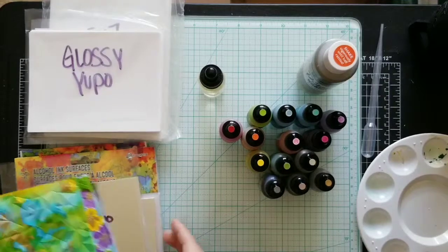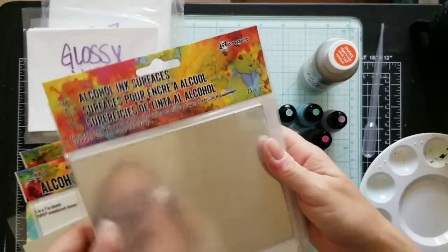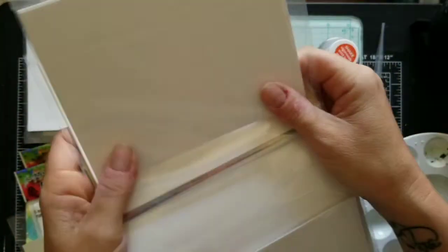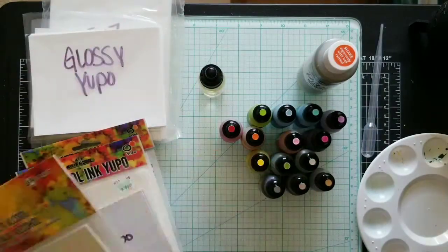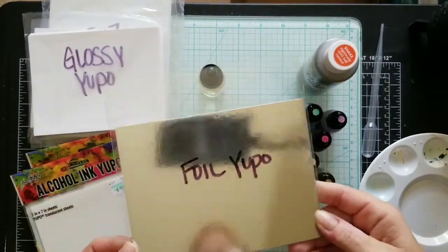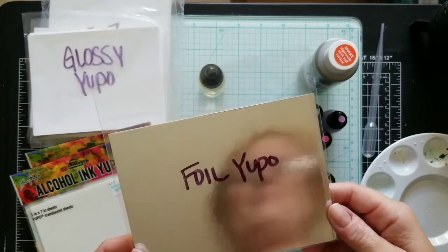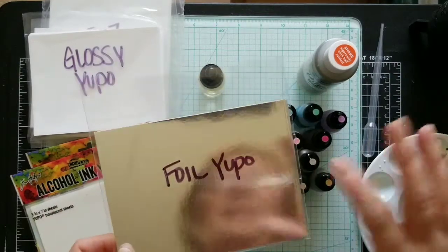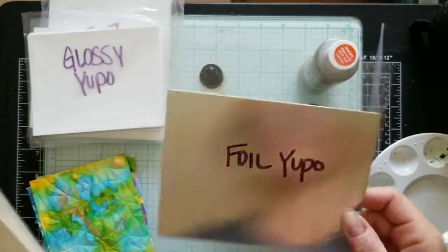Here's a pack of alcohol ink surfaces — you have your foil, then glossy, and this pack is matte. This is foil Yupo, also called silver cardstock. I've used it before but I'm not thrilled with putting alcohol ink on it — I like the white better. I'll probably keep this just to use as silver cardstock.